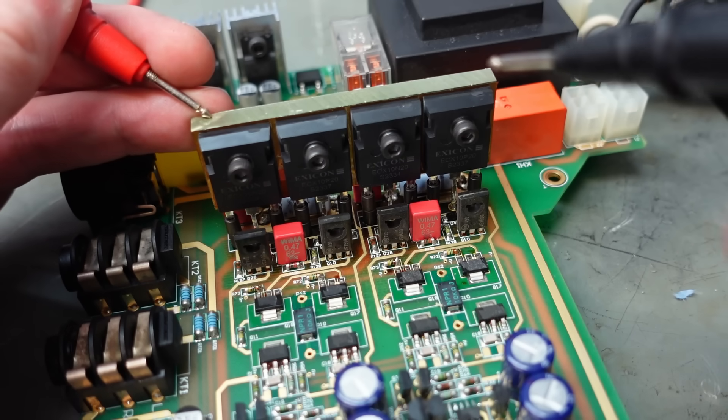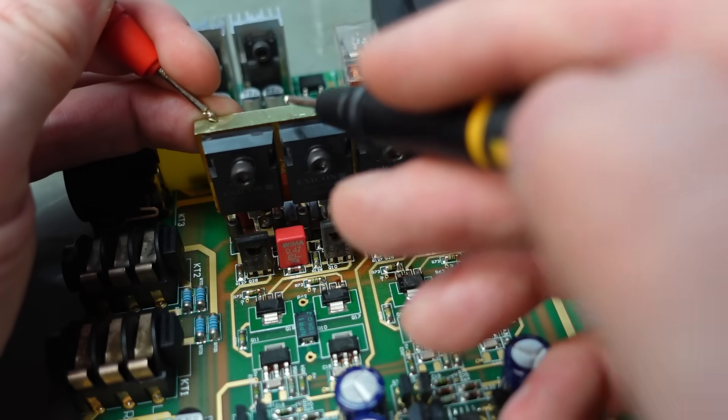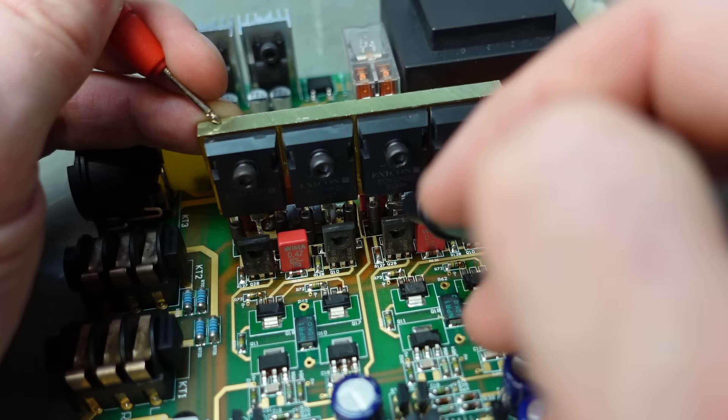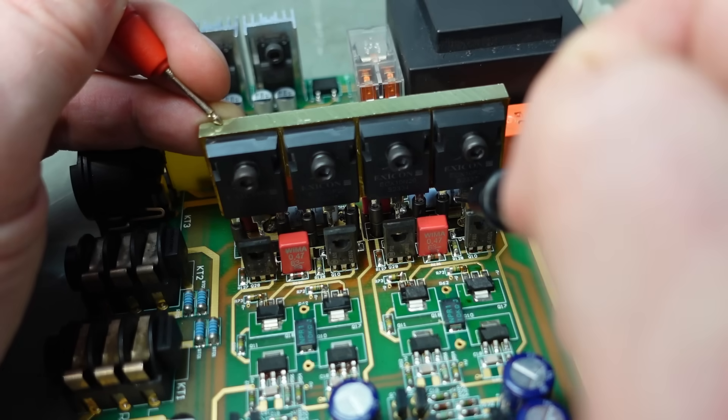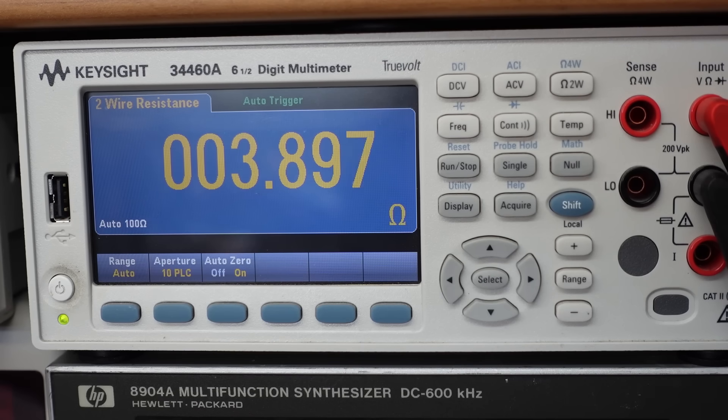Checking for any shorts to the heatsink - I think this is anodised, so I'll slightly scratch it and test the centre legs. We shouldn't really have anything. No shorts. Now let's fix that power supply. The 75-ohm resistor is in a bad way - what does it measure? 3.9 ohms.